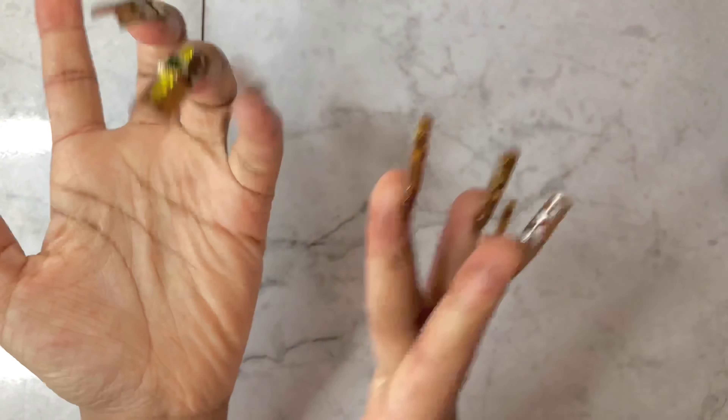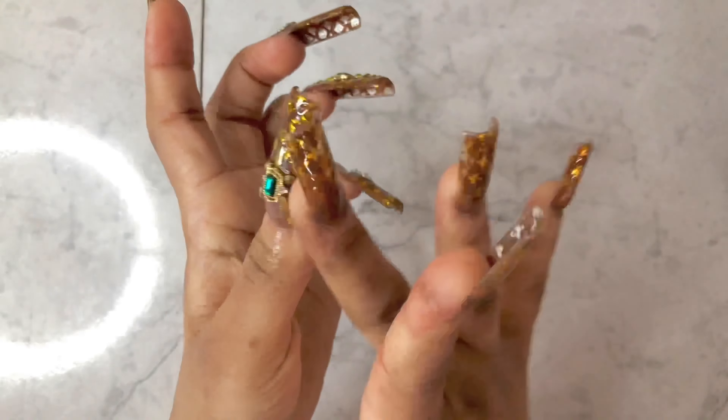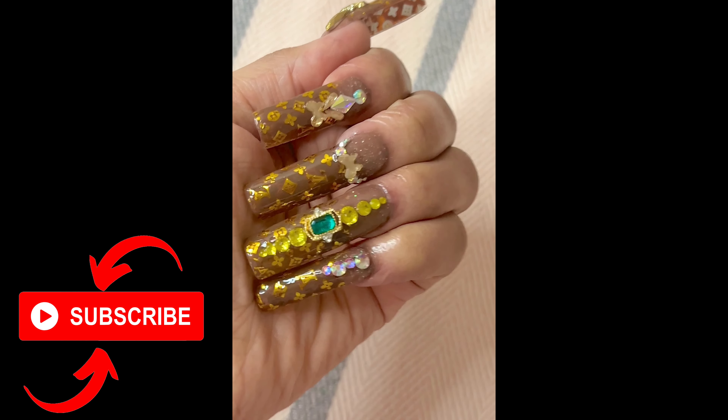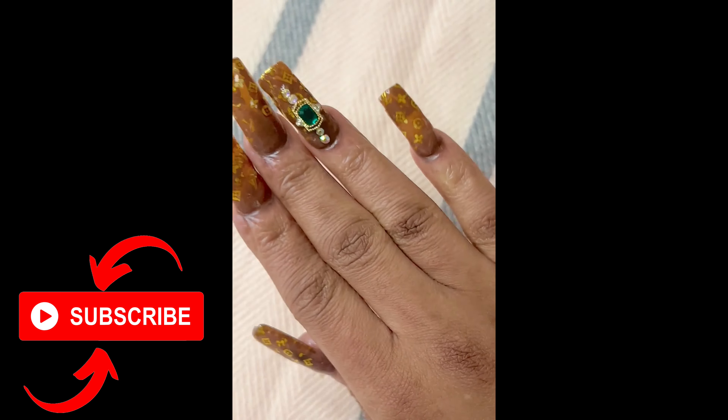Make sure you rub the cuticles. Anyway, thank you so much, you guys, for watching and for coming back every time. I appreciate you a lot — doing nails makes my life easier when I'm bored. This is very nice. Thank you so much. We're growing and I appreciate y'all. If you like the video, don't forget to subscribe and come back. I love you guys so much. I appreciate y'all always for the support. I'll see you in the next one. Love you guys. Bye-bye.